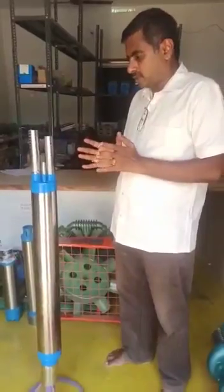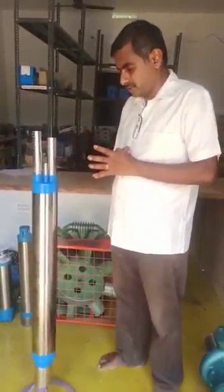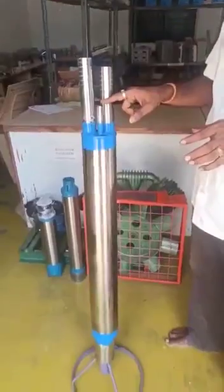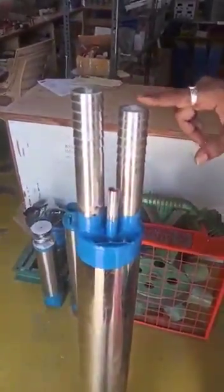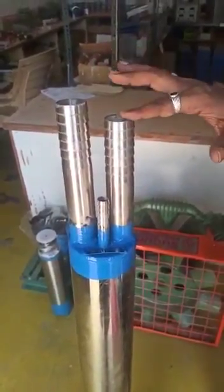We are already doing complete water pumping from a deep borewell — that is 1500 feet. We have 23 models of air compressor football. This is the air compressor football: that is the air pipe, and those are the two water outlets. We are giving air into one air inlet and getting water in two pipes — either 1.25 inches or 1 inch, that is equal to a submersive motor.